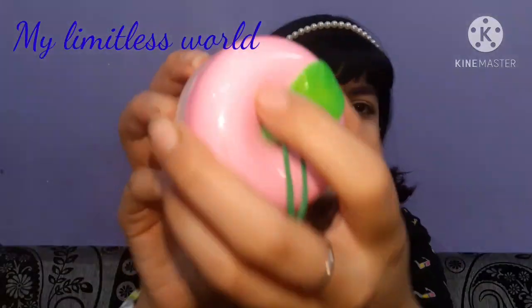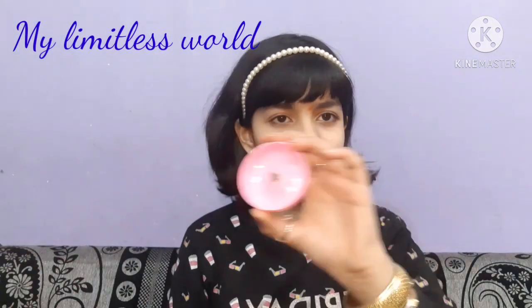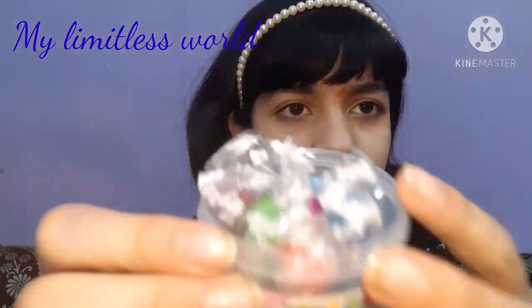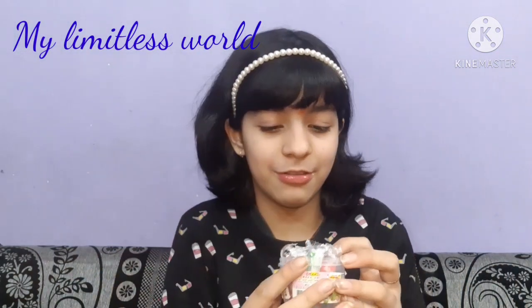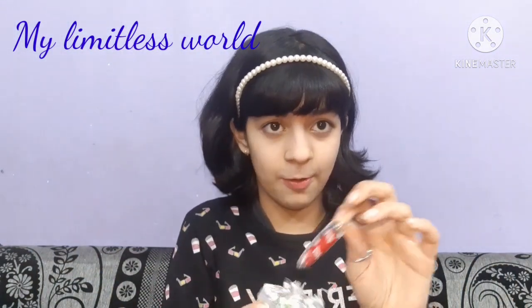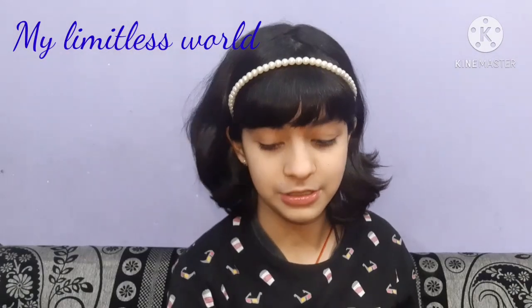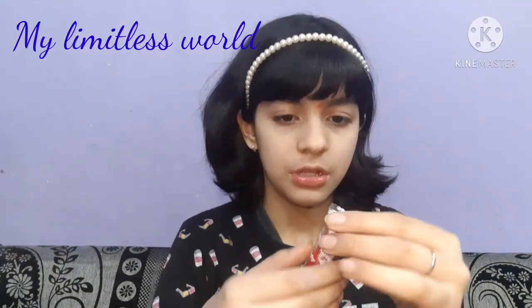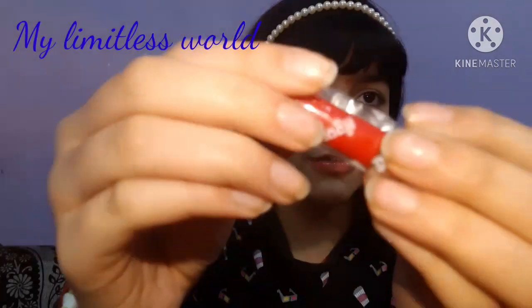So you can just rotate the upper part, and inside there are a lot of clay packs — for just 20 rupees! It's quite the shopping deal. Here I'm showing you one of the clays — this one is red in color.